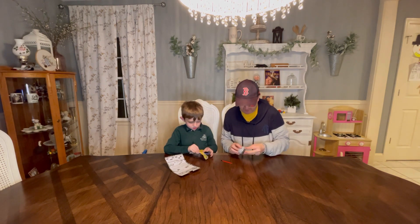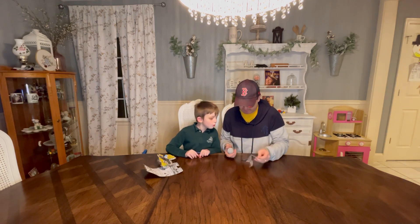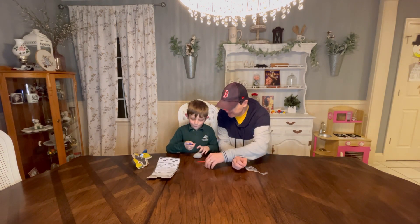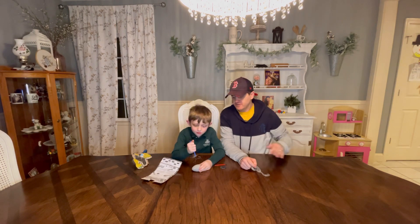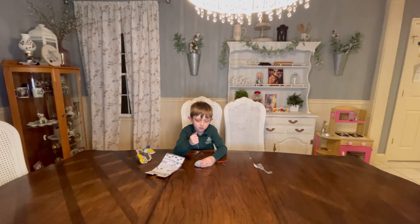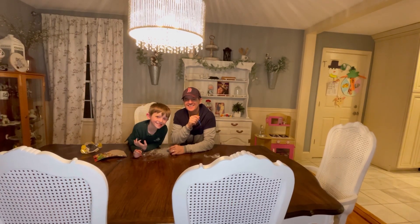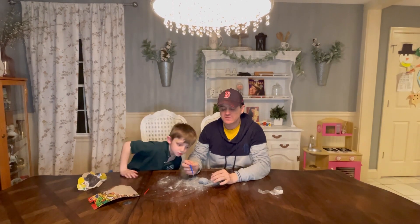Oh, just a stand for the dinosaur. Why does it — stop shaking! What are we gonna do? You gotta wait a few minutes, Matthew.